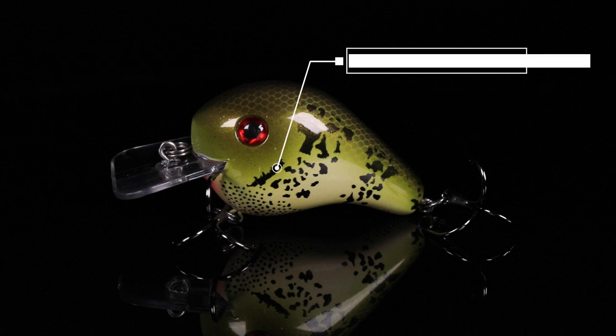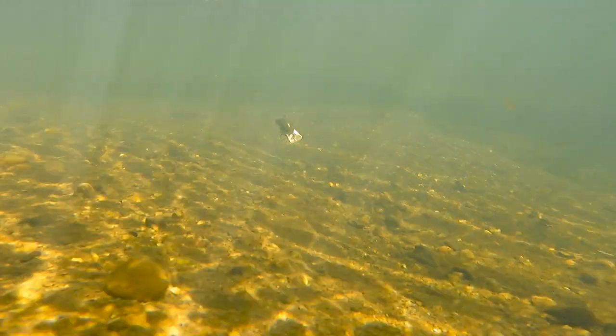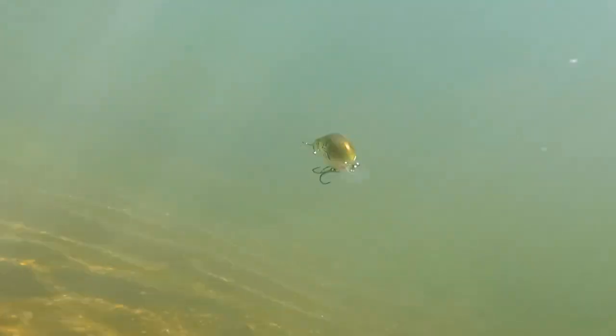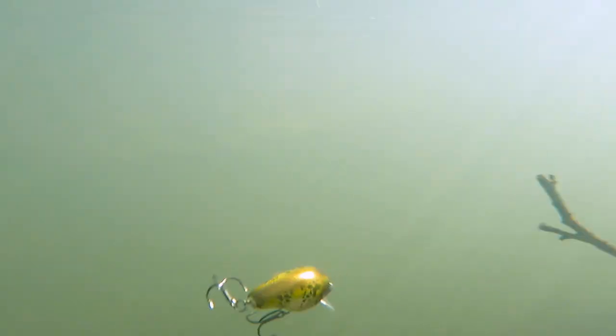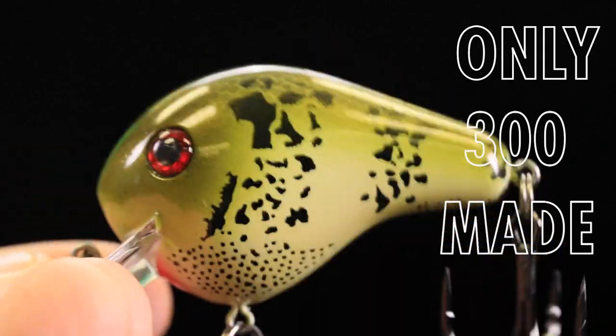We added this ridiculously awesome pad print on the side, similar to an actual rock bass. This is gonna be a great pattern for diving over shallow wood, crashing into rocks any time of the year. A bass will eat a rock bass anytime, so you want to get some of these picked up. Only 300 available.